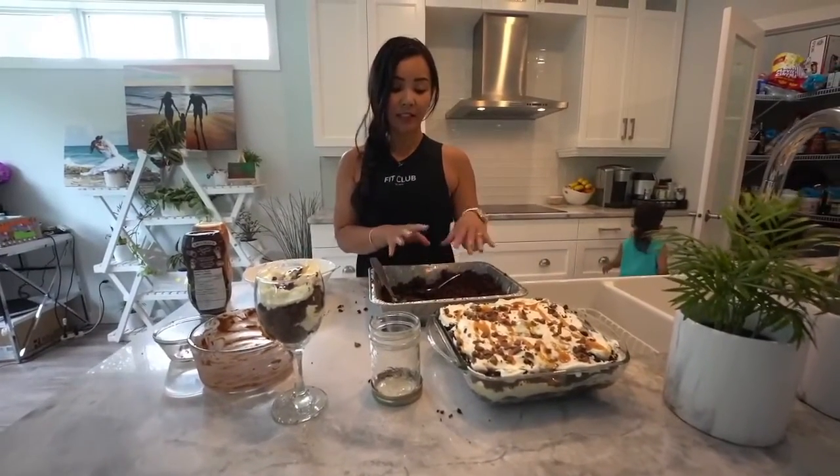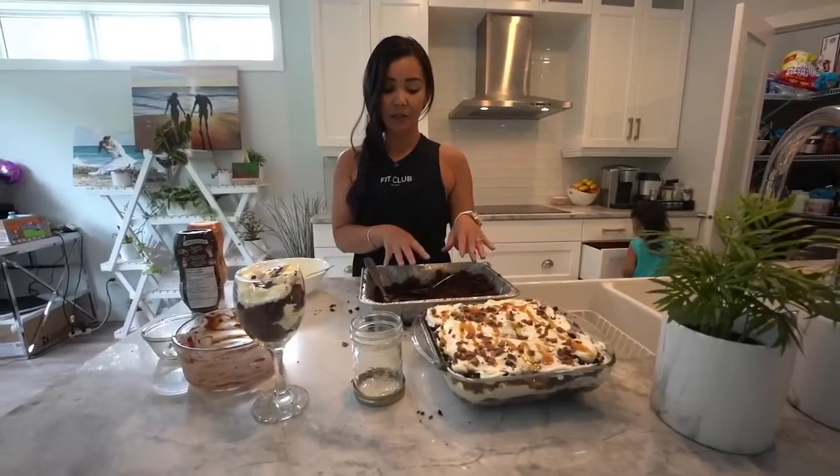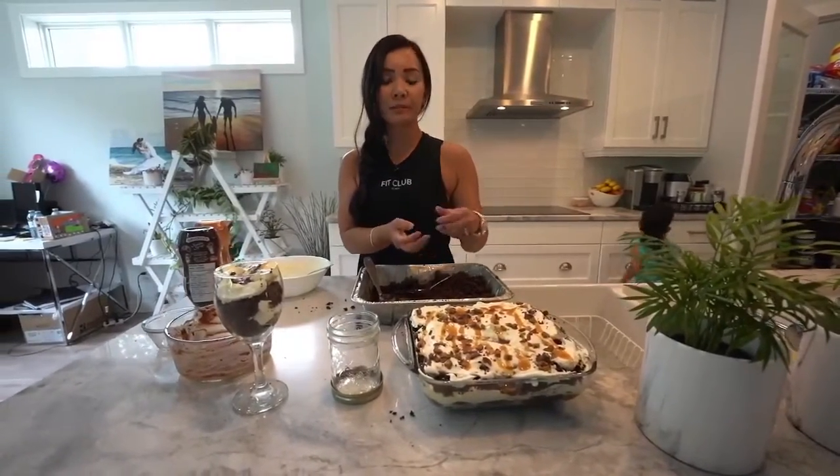With any extra leftover cake, do not throw it away. You can easily make these into cake balls — just mix the crumbled cake with some icing or buttercream, roll it into balls, set them, and then dip in chocolate. So I think I'm going to do that after this.